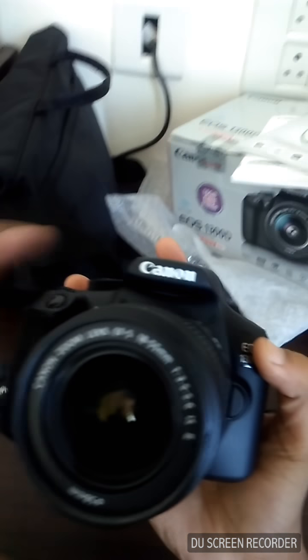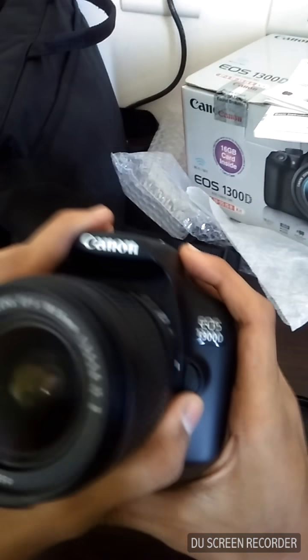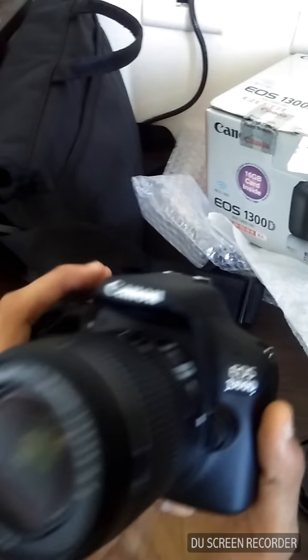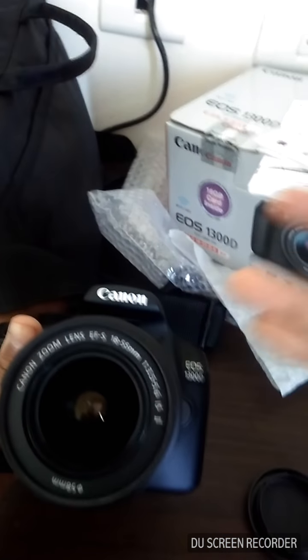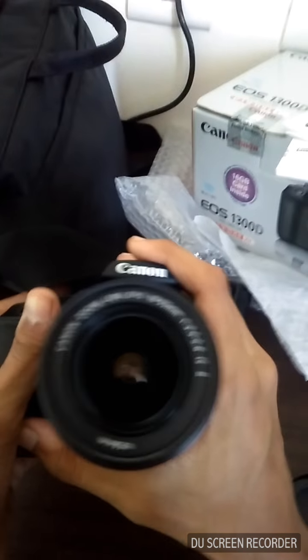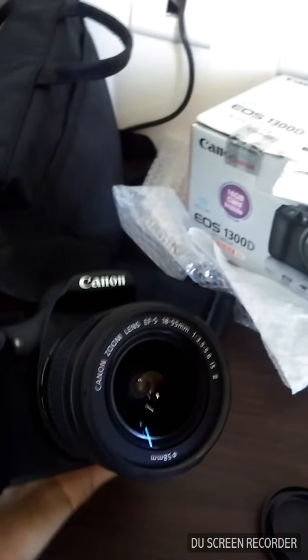The camera looks quite cool and I'm in love with it — this is my new and first DSLR! From now the video quality will be improved. That was the unboxing of the Canon DSLR. If you want to know more, comment below. If you use a DSLR, name it! Please hit like, subscribe if you're new, and ring the bell. Thank you and have a great day!